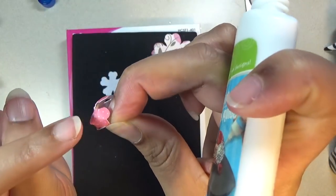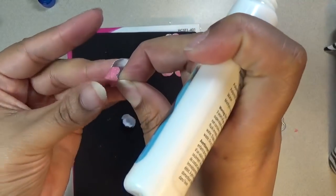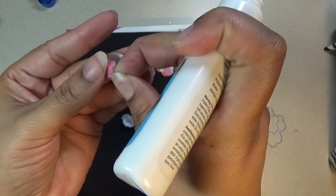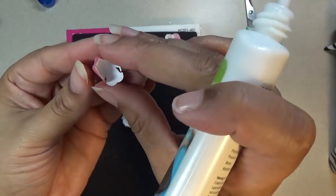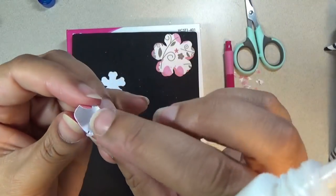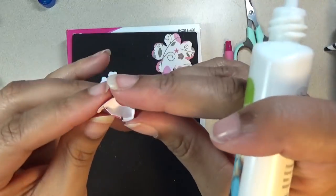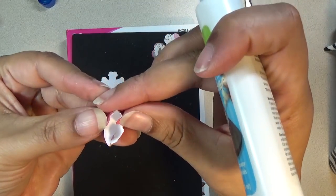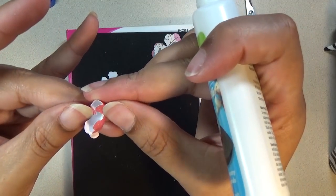That's three — one, two, three in a row that are glued. Now that side is formed, so when you get to that side we're going to take these two sides and tuck them in, just like that.